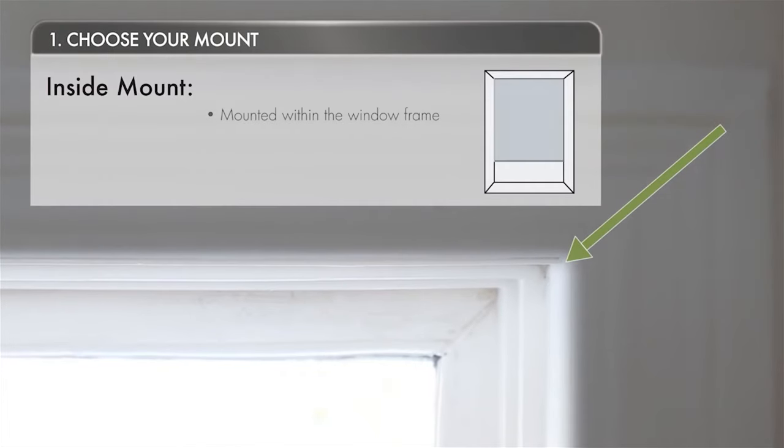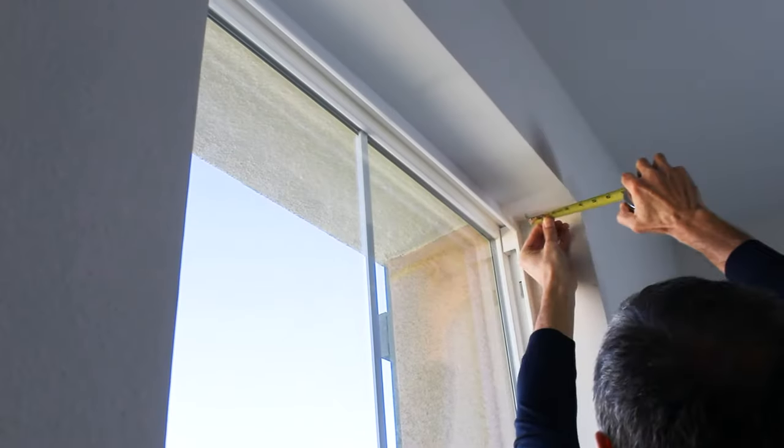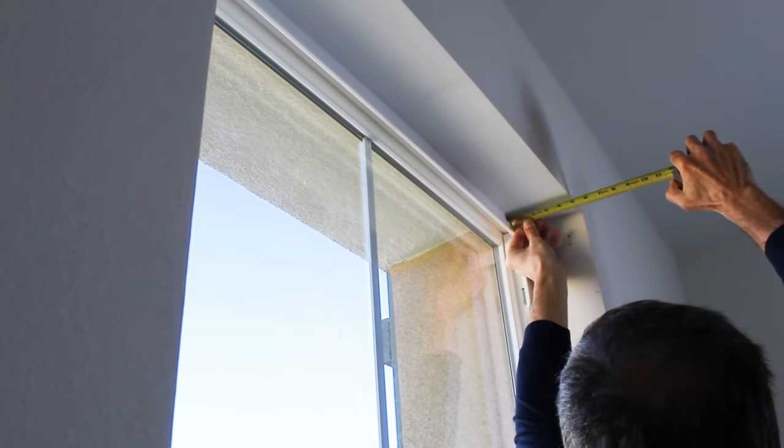An inside mount will be installed on the inside of your window frame for a clean look. For an inside mount, first measure the depth of your window frame to ensure your blind or shade will fit inside.